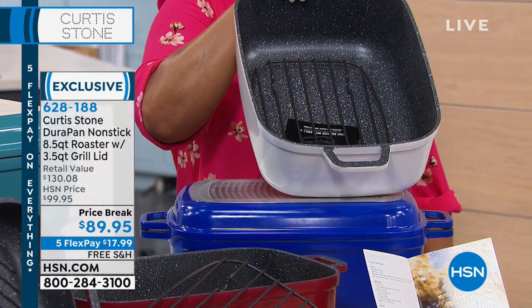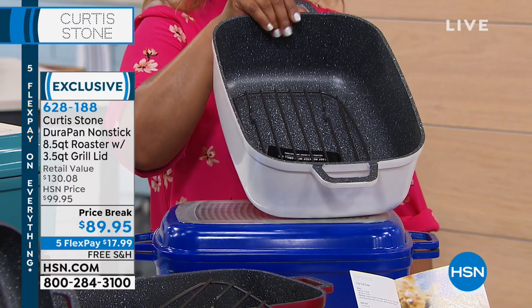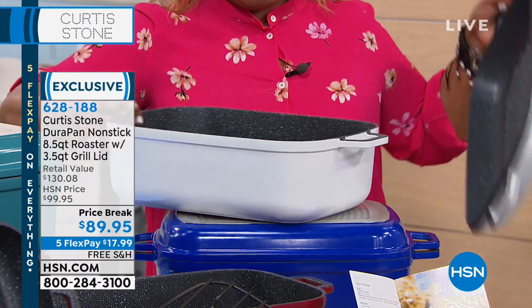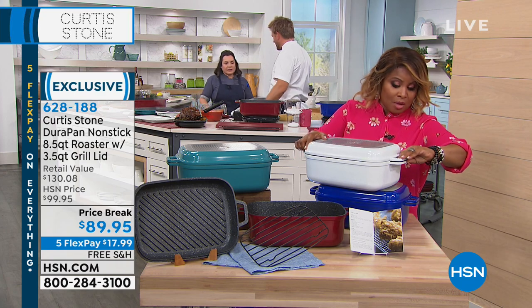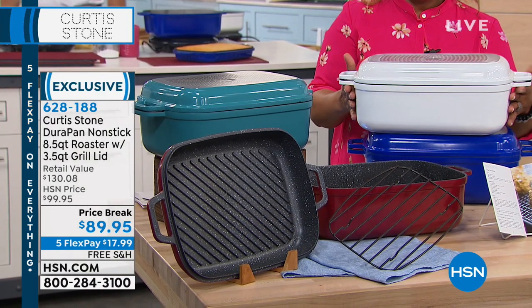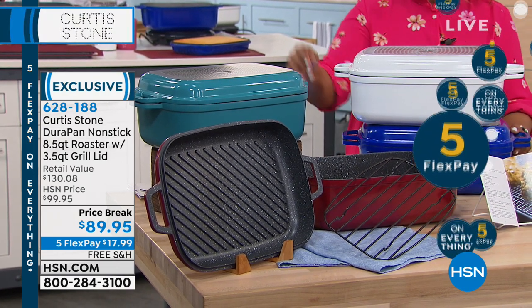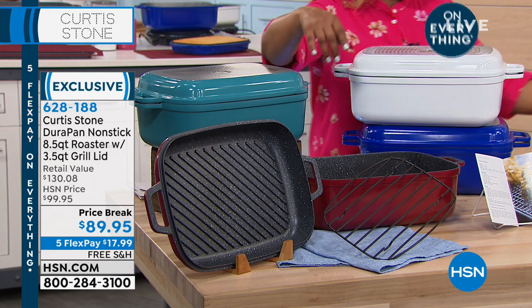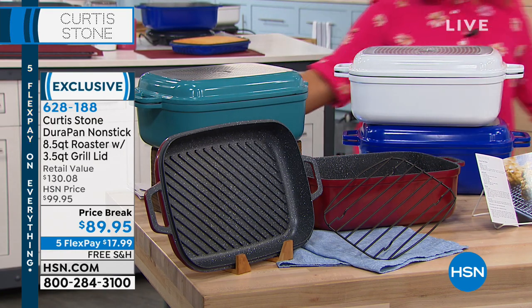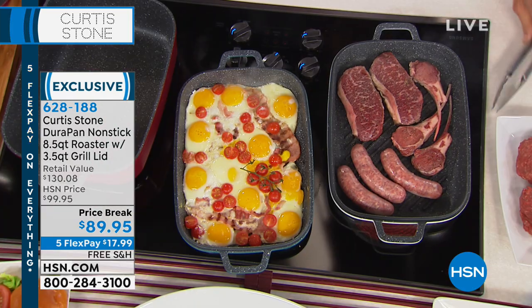Not only can you use that in the oven, you can fry in it, you can bake in it, you can sauté in it, you can steam in it. It's a really great piece. Here are your colors: white — only 200 remaining in the white, so if you want the white, don't wait on that — then we've got your deep blue, your turquoise blue, which is so pretty, and we also have it available in red. It's on five flexible payments. And Chef, I'm heading your way, so tell us about this piece. I know that we've presented this time and time again.